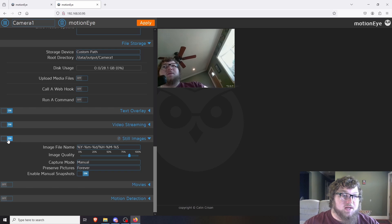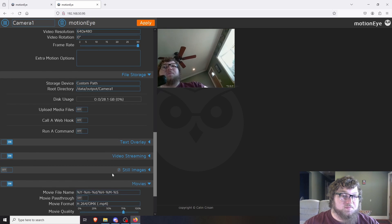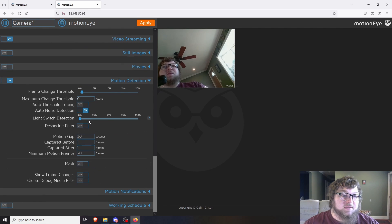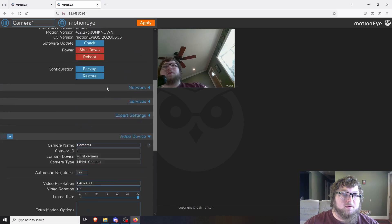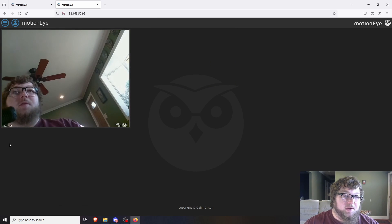You can notice when you open a settings box the apply button comes up. There's a movies option — I don't want to do that so I'll turn that off. There's also motion detection, so you can have it set so it only records when motion is detected. If you're using it as a real security camera, you probably don't want to record 24/7, so motion detection would be helpful. I'm going to turn this off because I'm actually going to have this over my fish tank so I can see my fish when I'm out of town — I want the camera to run all the time. Make sure you apply your settings when done.